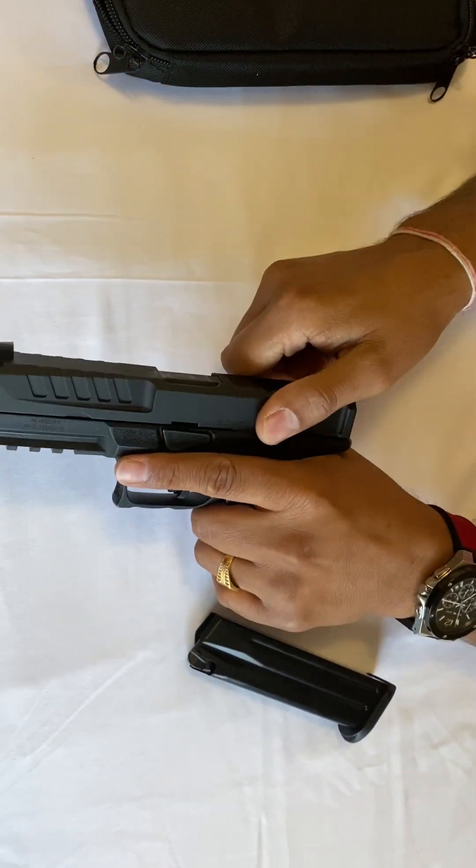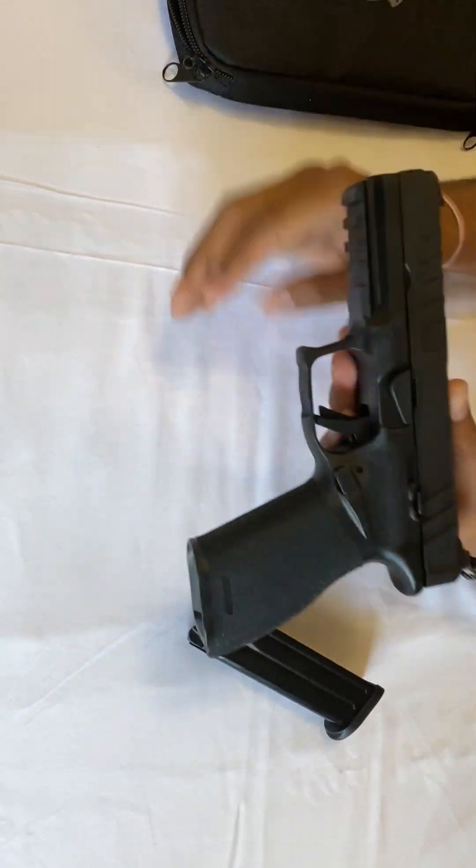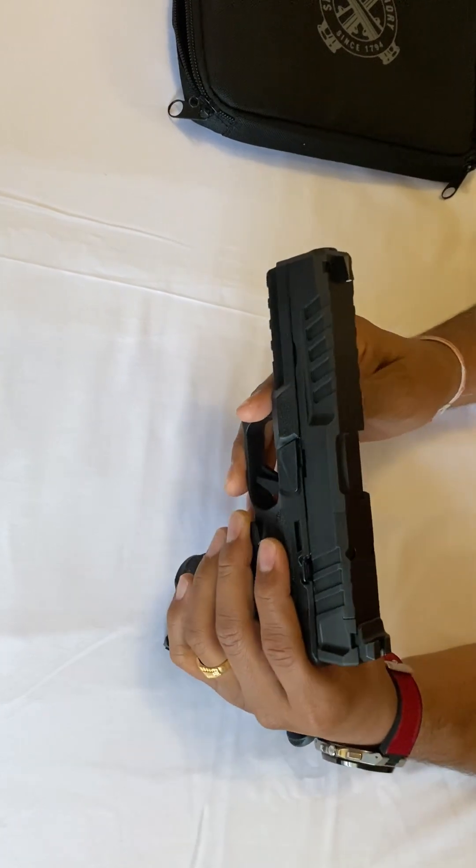Compared to the Glock I like this trigger much better — really nice, very clean, nice texture, full size.